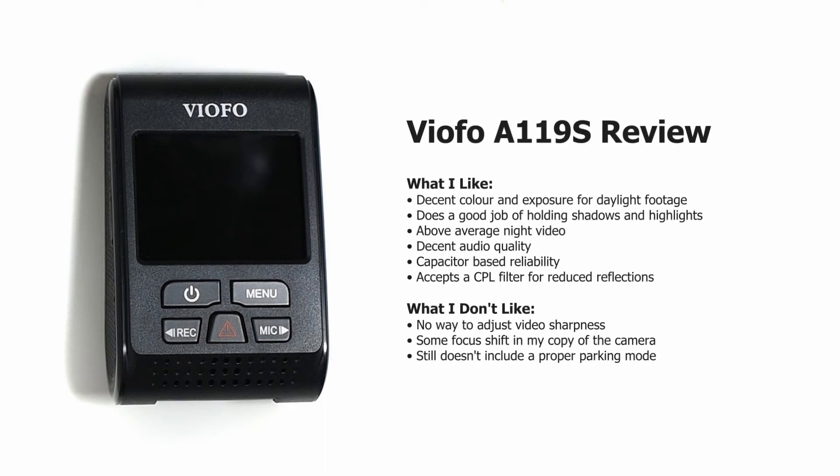Hi, Drekky here and today I'm reviewing the Viofo A119S. This camera is based on the A119 form factor, however there are two main differences.